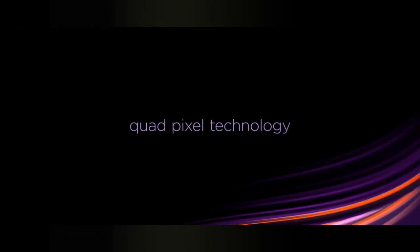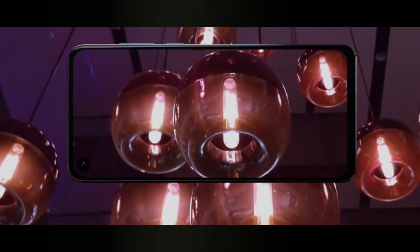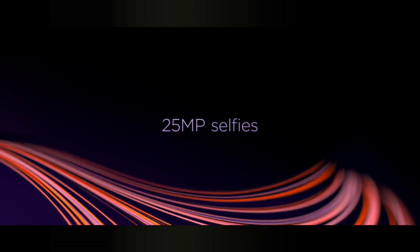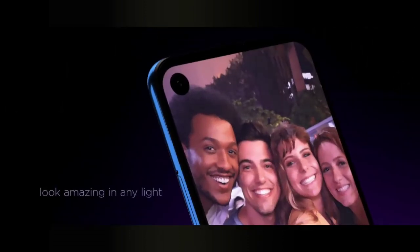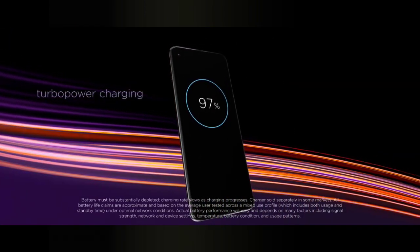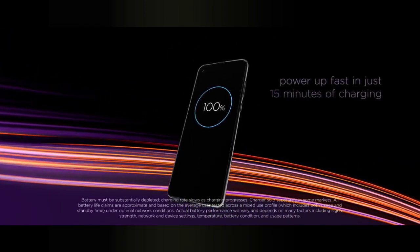It has a punch hole display on the front, a power button and volume rocker on the right, a SIM card slot on the left, and a speaker and microphone at the bottom flanking the USB-C port. The headphone jack on the One Action is likely placed on the top, like in the One Vision.